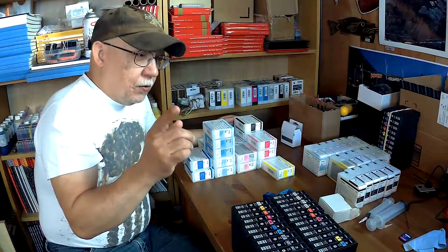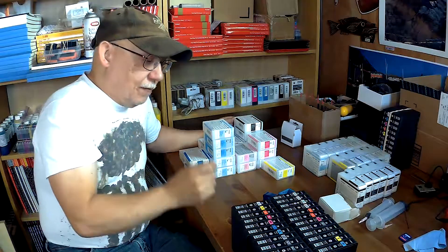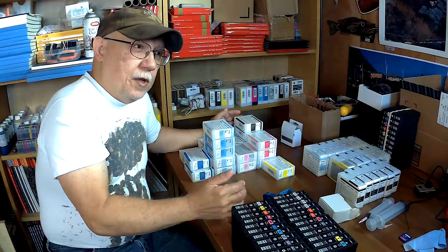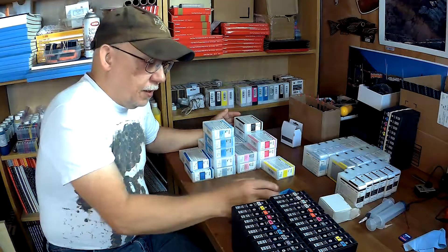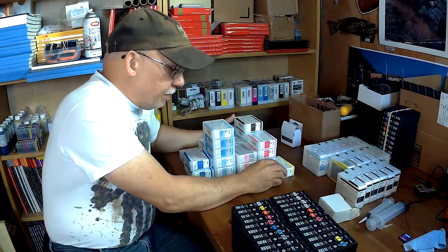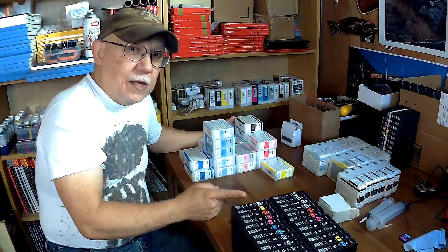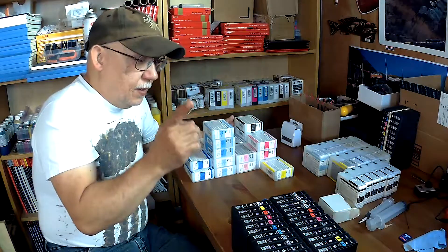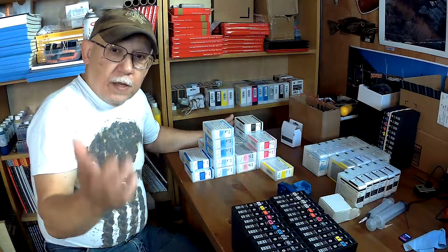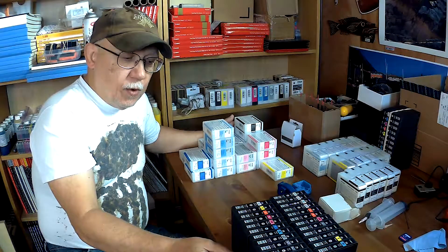The 3880 that I got for only a couple of hundred dollars recently had a total of about 28 prints when I got it. I did some prints and got it up to 32, 33, 34 — something like that. The cartridges in there are from 2011, so who knows how long this printer had been sitting around unsold, just waiting for somebody to buy it. Yet it arrived, I powered it on, did a cleaning cycle, and the nozzle check was perfect.